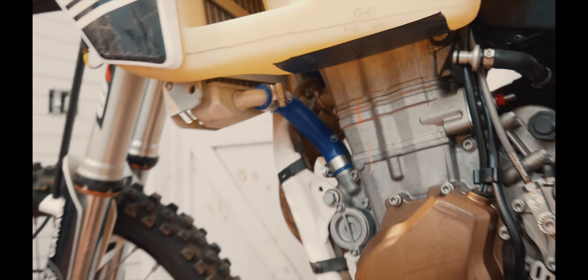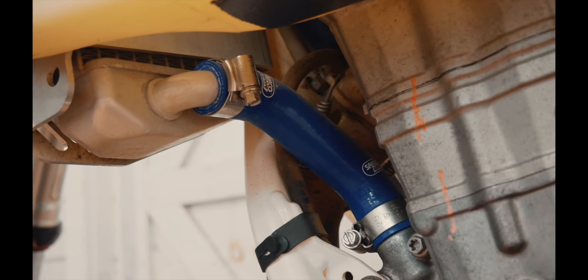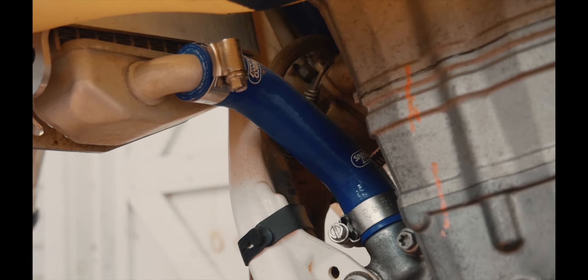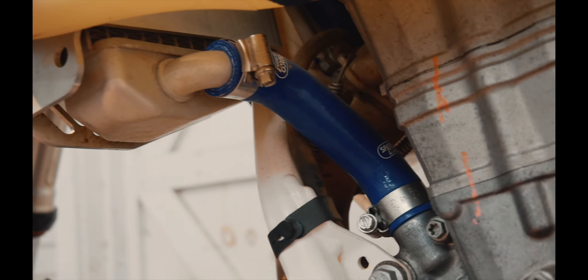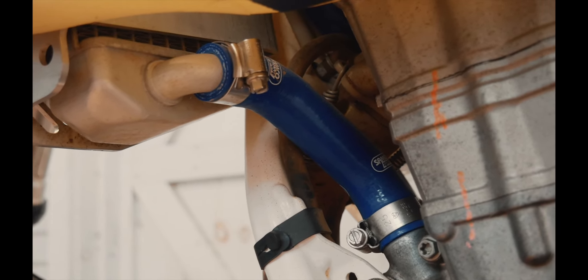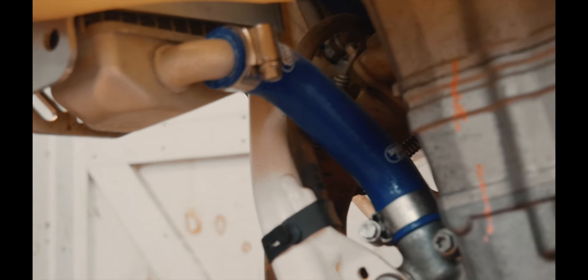These were an add-on after the fact, but these are high flow silicone hoses, just to help with cooling. This was an after-the-race add-on. And if you can pick up what I'm putting down, you can tell that overheating was an issue in the 2019 race.